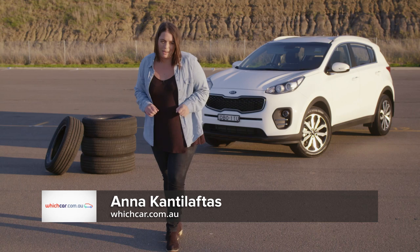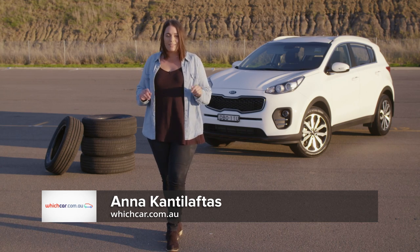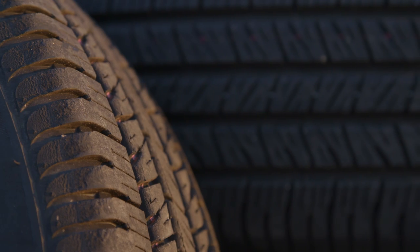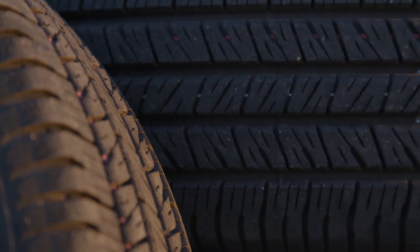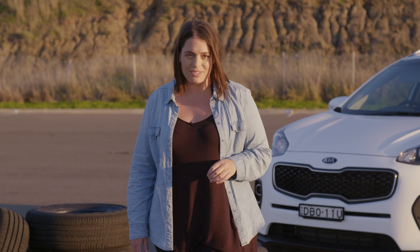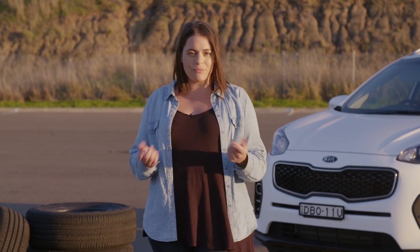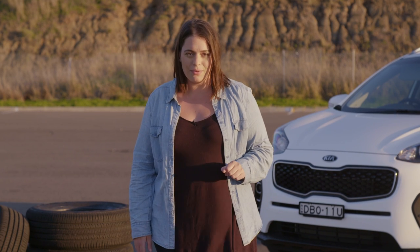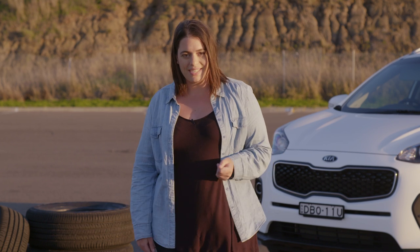Some people love to spend money on their car, while others consider forking out hundreds of dollars for a new set of tyres an annoying purchase. But buying the right tyres for your car is one of the most important safety purchases you'll make. So how do you know it's time to throw out the old and roll in the new? It all comes down to one very important feature: tyre tread.